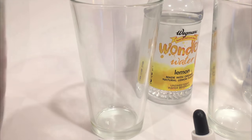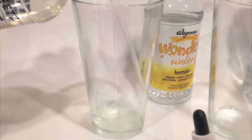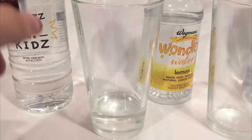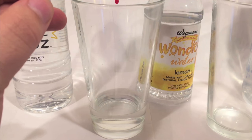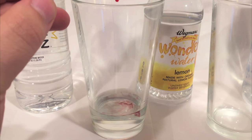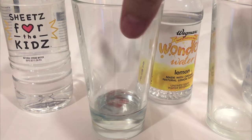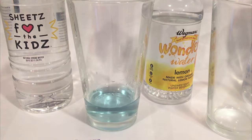We're gonna start off with Sheets water for kids. This is some water that goes to charity and I think that's a good amount. It's the first time I've done this so I hope this works. It says put two drops in, stir it up a little bit.